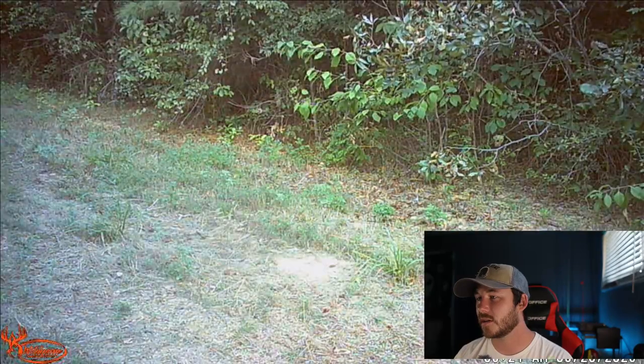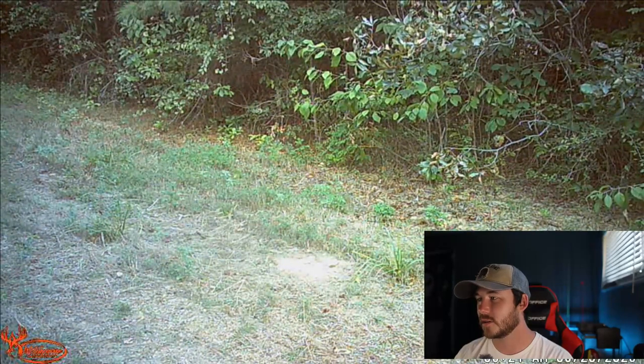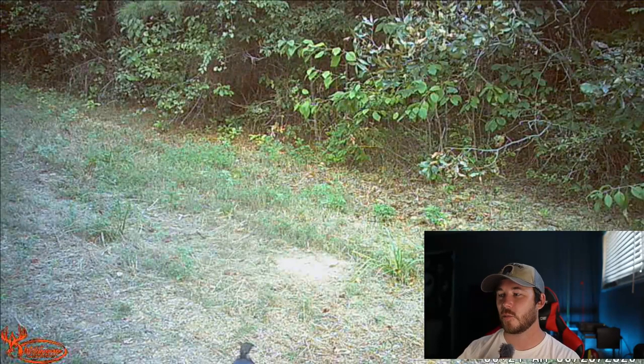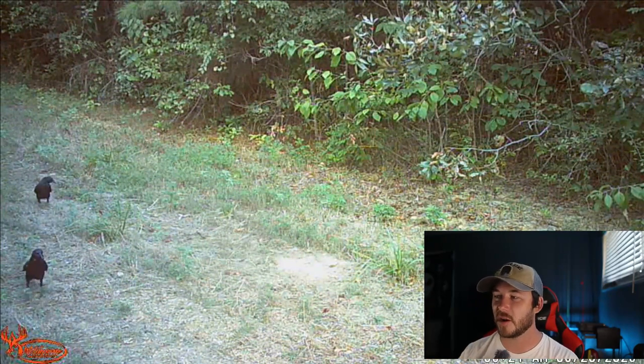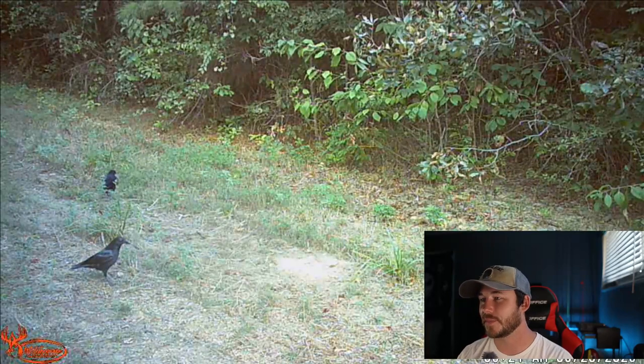Next morning — the pole is moving. Y'all see that? That pole starts shaking and there's no wind blowing, the leaves aren't moving or nothing. But the pole was shaking. Wait — what is that? Oh, it's a crow. Okay, there was a crow on it — that's why it was moving. That makes sense now. And more crows. So that is it for all the clips.